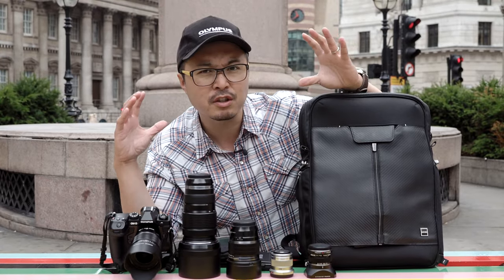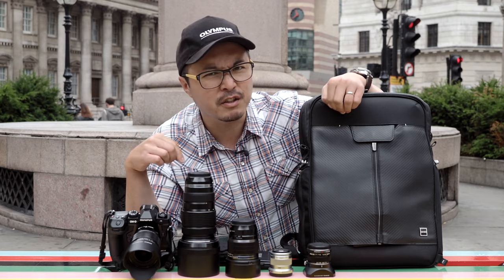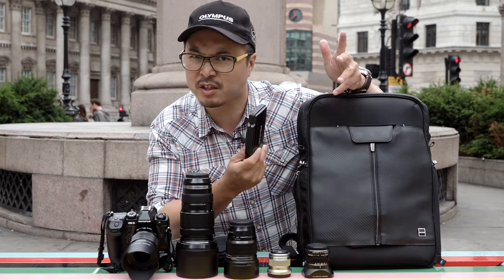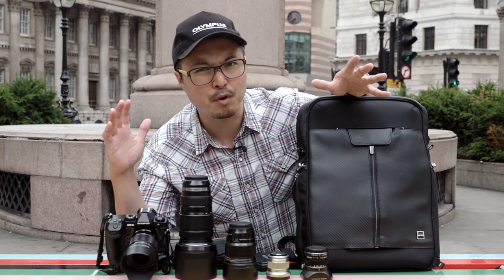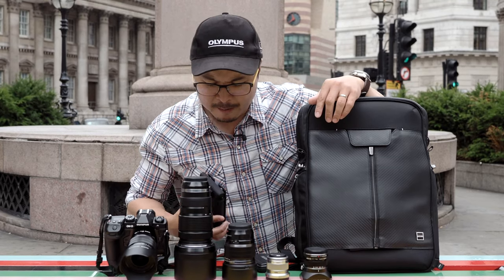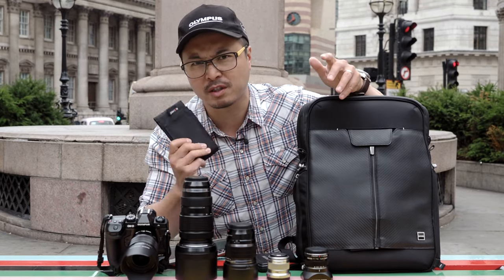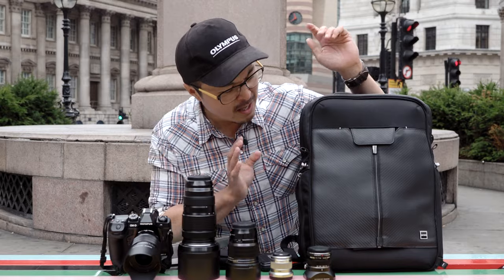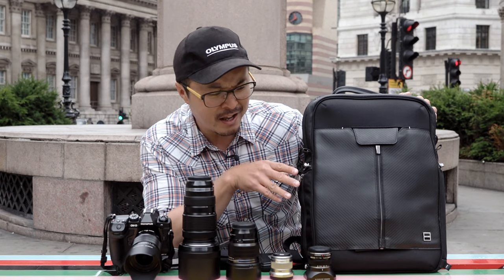People might argue why I don't just bring a 12-40 f/2.8 Pro zoom — I'll address that in a moment. In my bag I also carry spare memory cards just in case of corruption or as backup, although the camera has a dual card slot which has already solved most of those issues. I also have my LED light — there's a review linked above — which is great for fill light and indoors. I still use my speedlight depending on the shoot, but today we're using the LED.